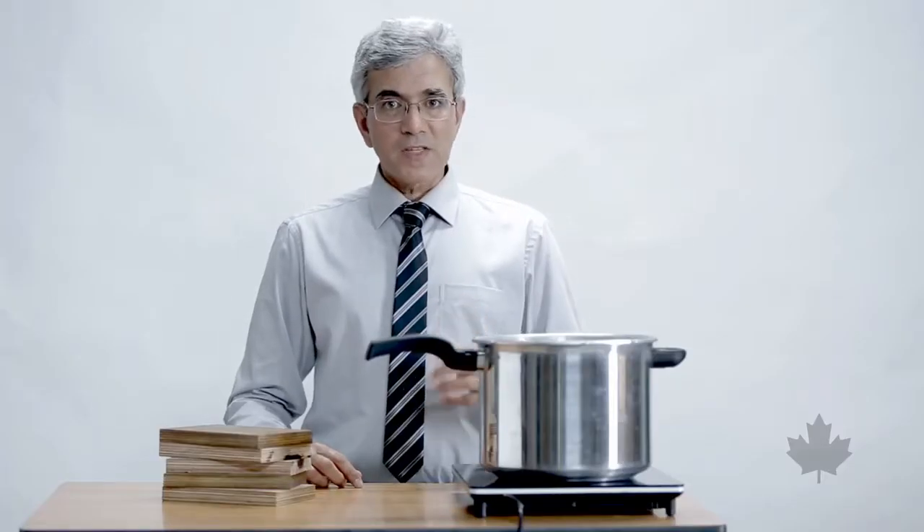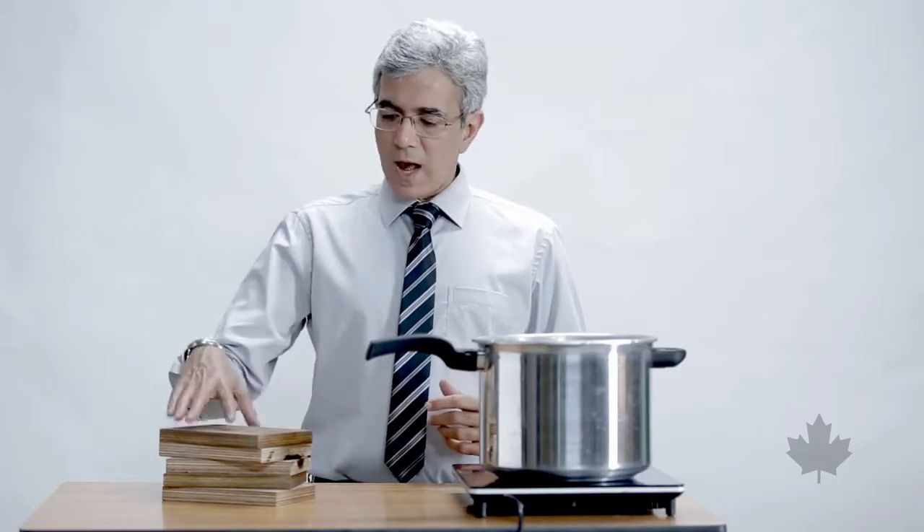Did you know you can test the quality of your waterproof plywood from the comfort of your own home? You can, if you follow these three steps. First, select the plywood you're going to test and cut it down to a size where it will fit into a cooker.